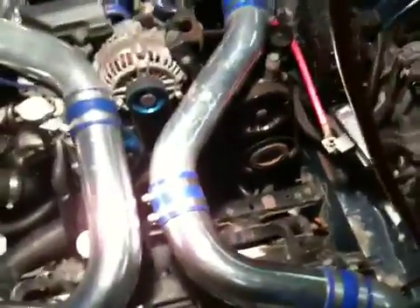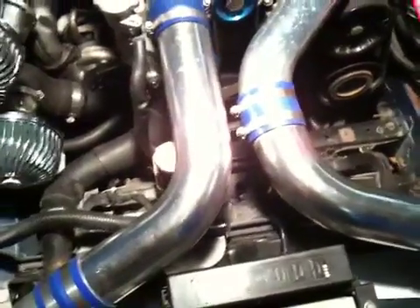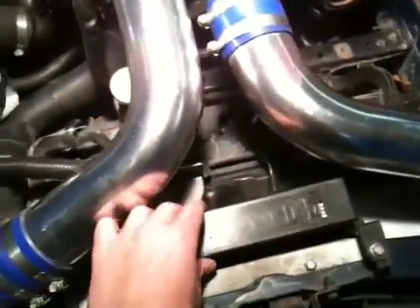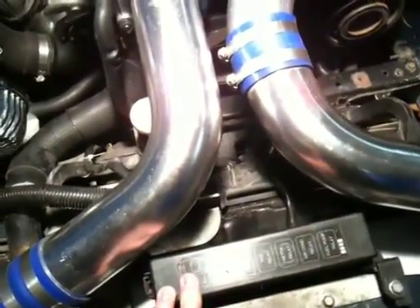Some things are going to be located differently on my car because I put in a front-mount intercooler. Some of the fuses — this panel isn't located here normally, but it fits there quite nicely.